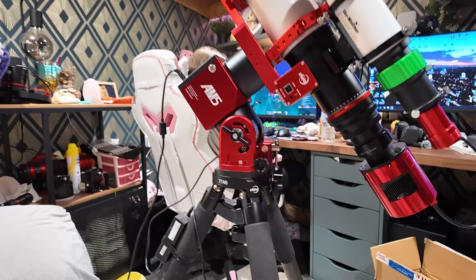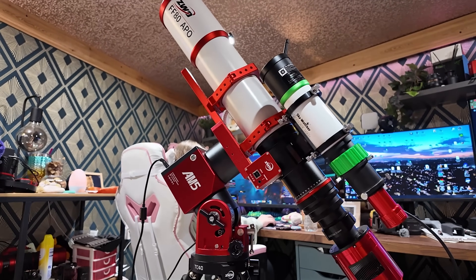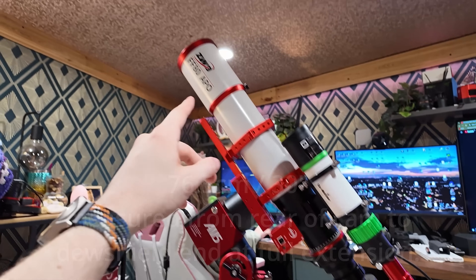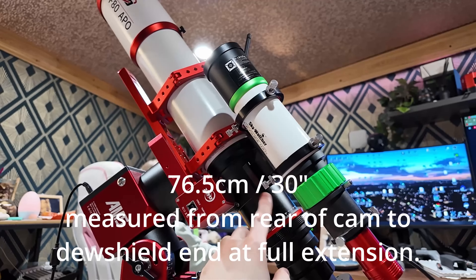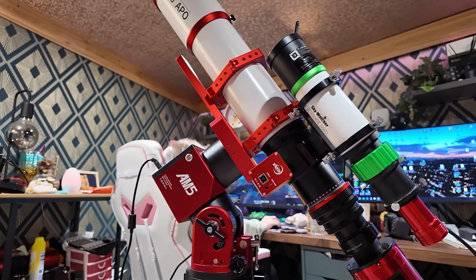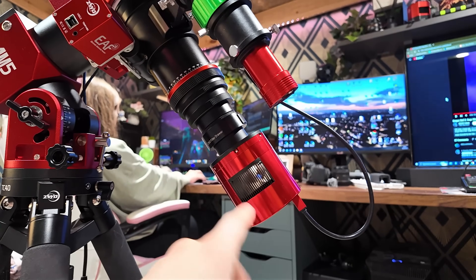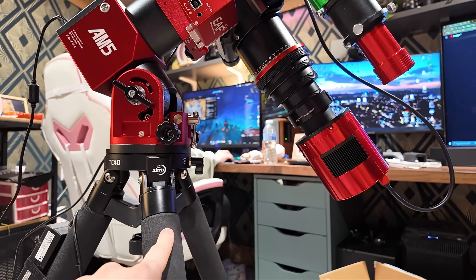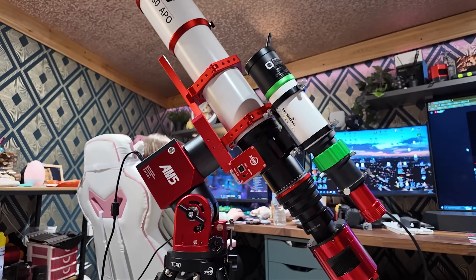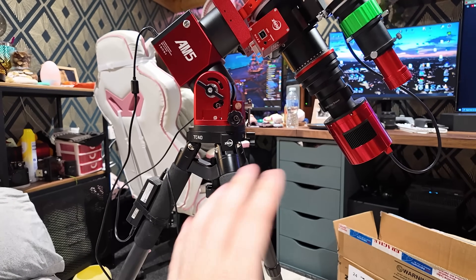I'm just in the process of installing the FF80 now onto the AM5, and I have hit a couple of snags. The first is that it's way longer than anticipated — this is with the focuser at about half extension. I just installed the EAF and don't yet know the telescope's focal point, but even if it was all the way in, it's still quite long. Long enough that it makes me worry that when pointing up towards zenith, the camera would be at risk of colliding with the legs. So if you are thinking of purchasing one of these to put on an AM5 or similar with the TC40 tripod in particular, you are going to need to also think about the pier extension, which I don't have.